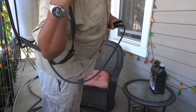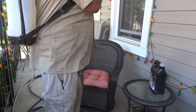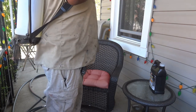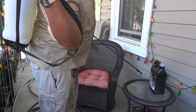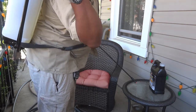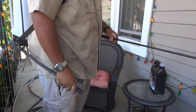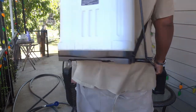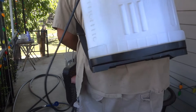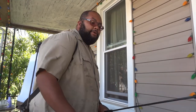I forgot to detach the handle. Alright, so I'm going to mix it up.